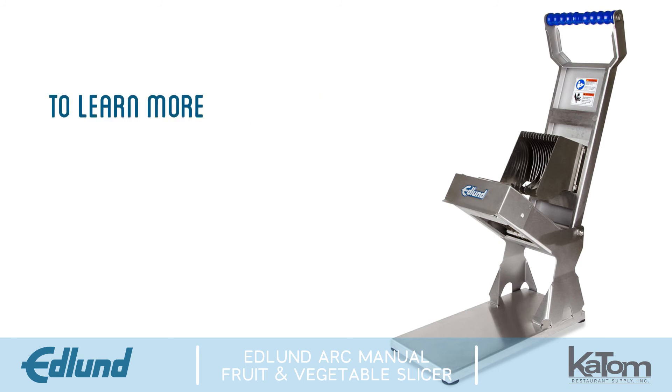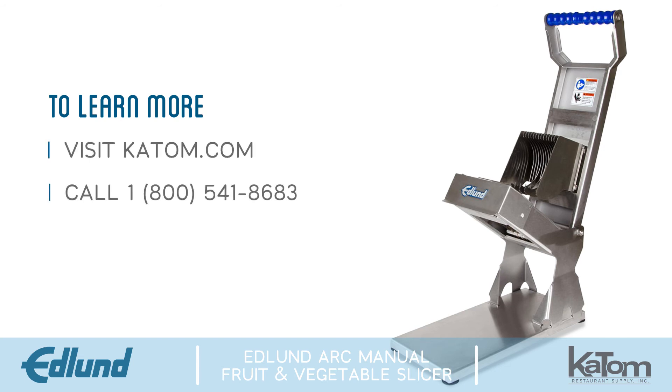To learn more about Edlund products or to order your Arc Slicer today, visit us online at katom.com or call our customer care team at 1-800-541-8683.